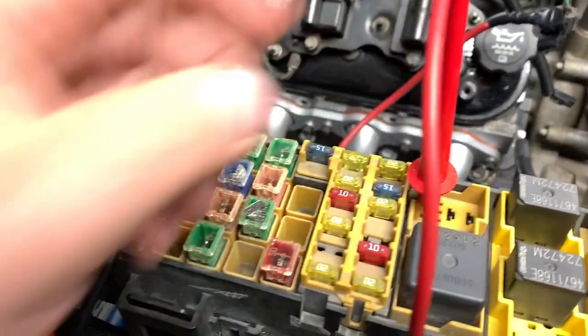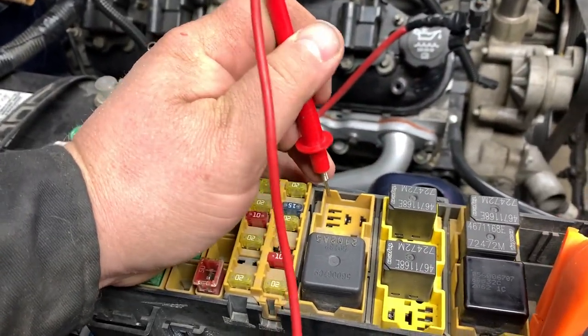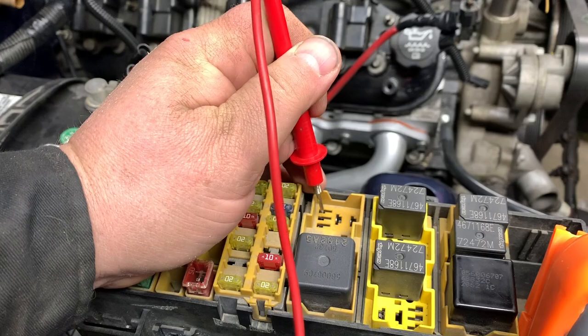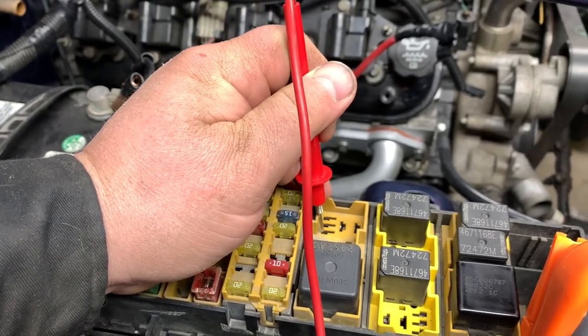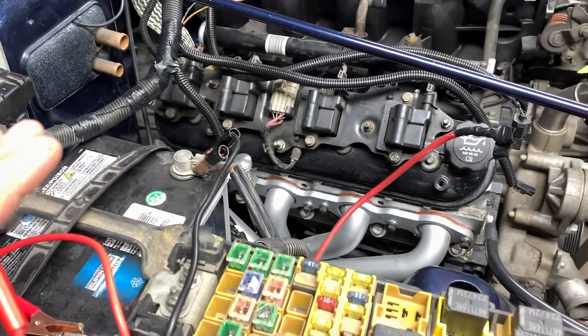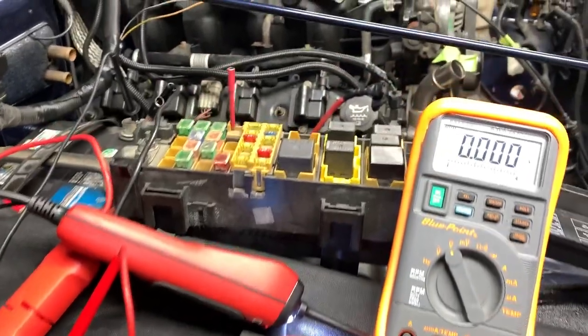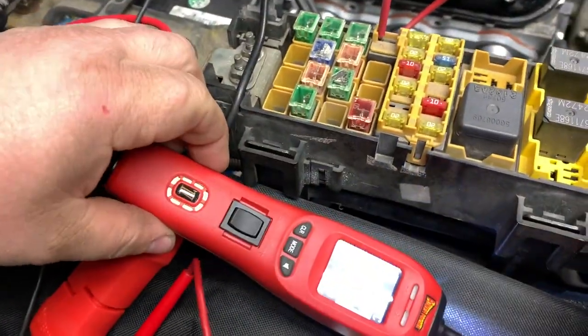At this point, if you check and you've got constant power here, ignition-on power here, and this ground is good, then your computer is sensing something is wrong — or possibly you may have a bad PCM as well. This is where the power probe comes in handy.